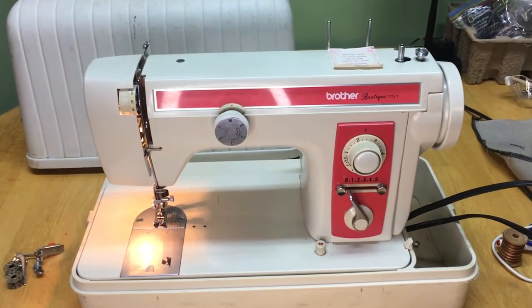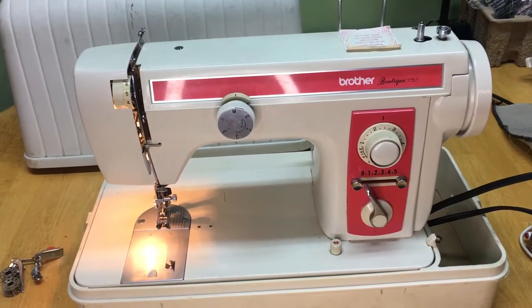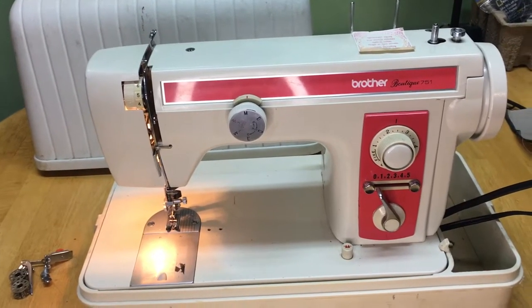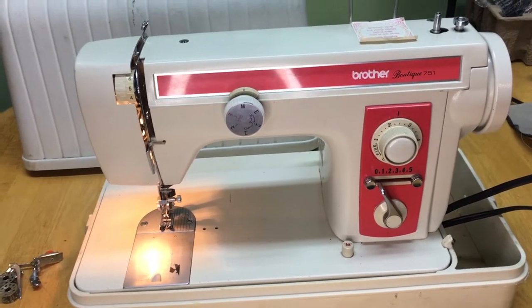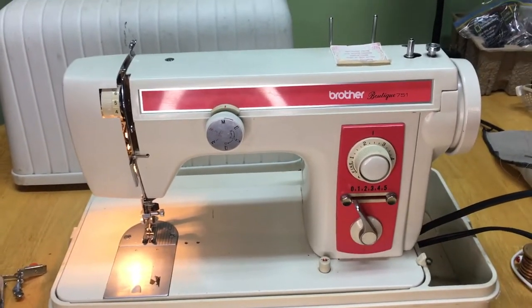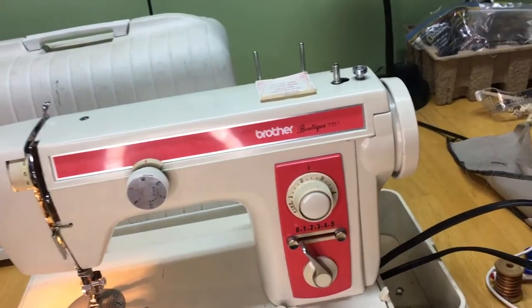Hey folks, it's Ben. We're here with the Brother Boutique 751 sewing machine. In this video we hope to cover some maintenance, how to wind a bobbin, how to thread the machine, and some basic running — what the knobs do. This should be our final video on this Brother unless there are any other questions.